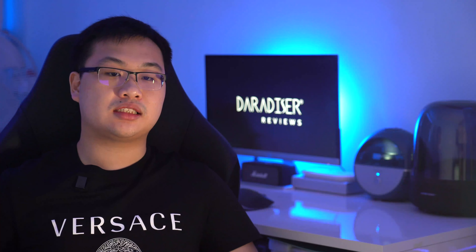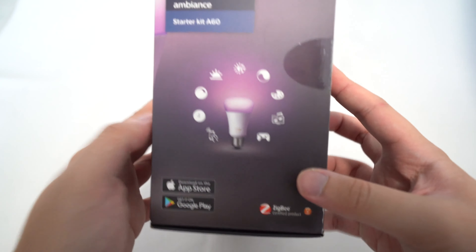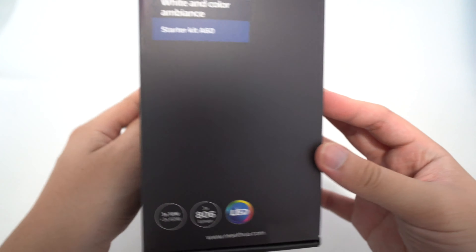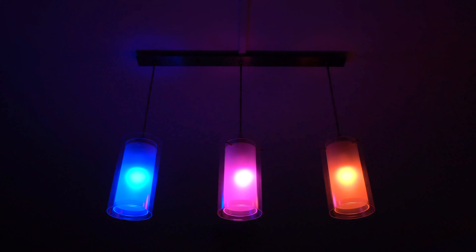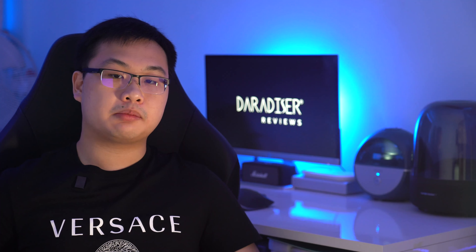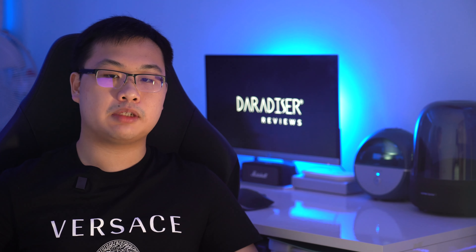Today with the Philips Hue Starter Kit A60. Philips Hue has for the most part been dominating the lighting market since the start of time, and the Hue Starter Kit A60 is one of the first things a potential smart home buyer will tend to get when they are interested in building up their smart home lighting setup.